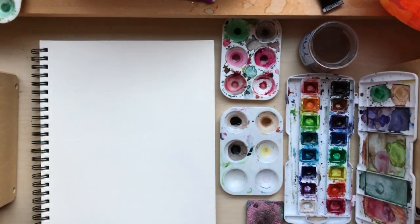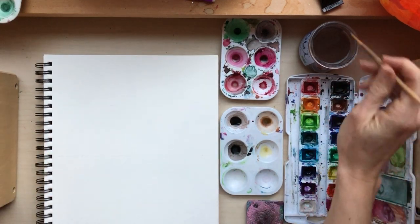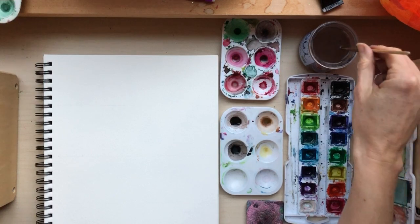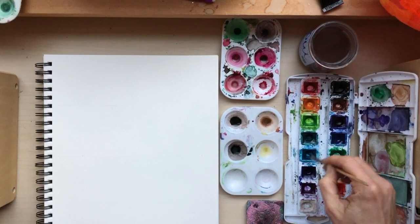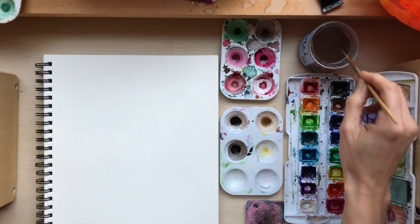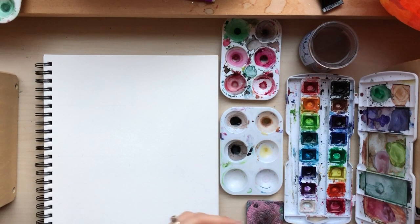I'm going to start at the top and do some snowflake shapes in blues and purples - that'll be fun. I'm not going to draw them first, but you certainly could. I'm also not really going to mix colors. I'll just use my small brush, start with turquoise. Snowflakes have six sides typically.